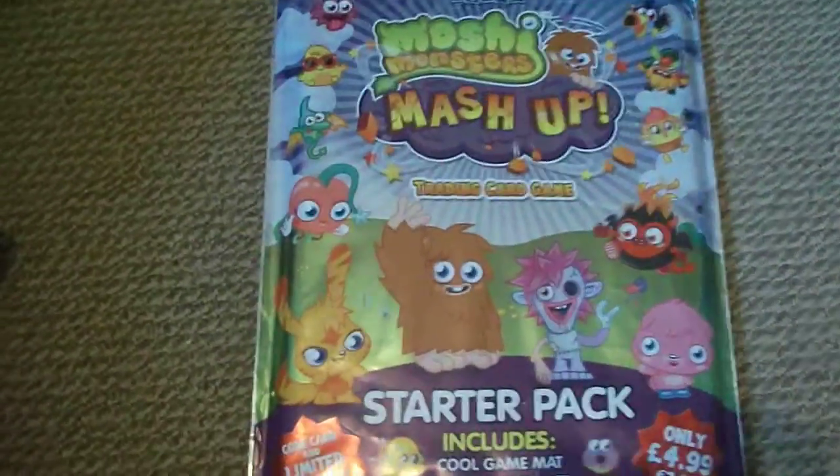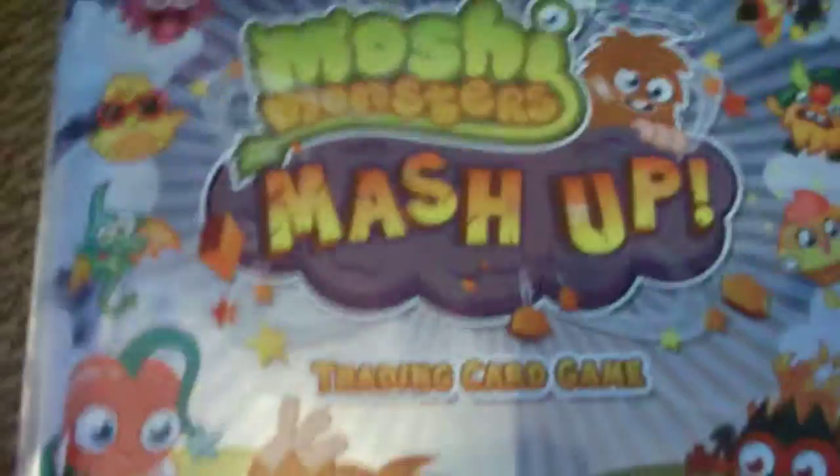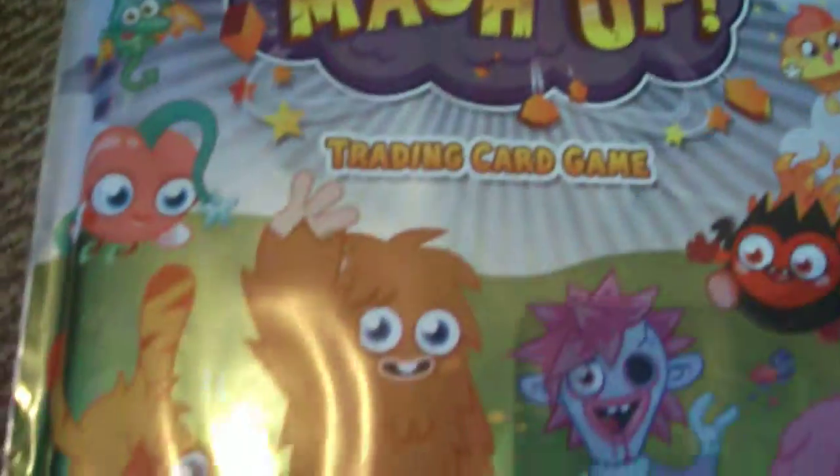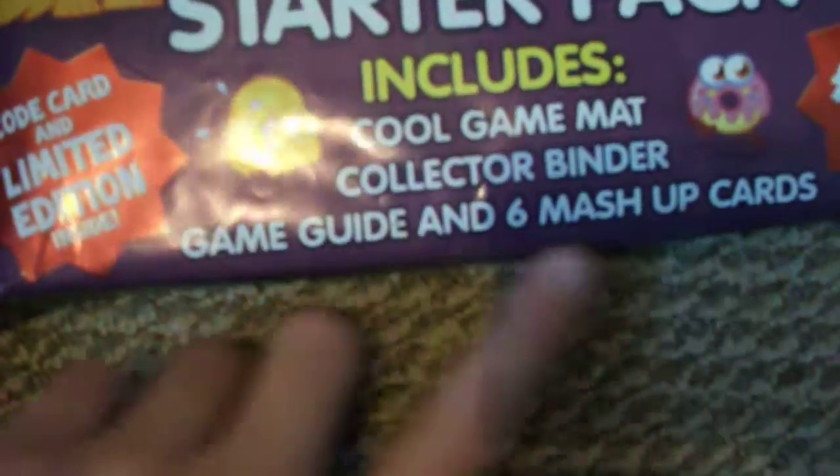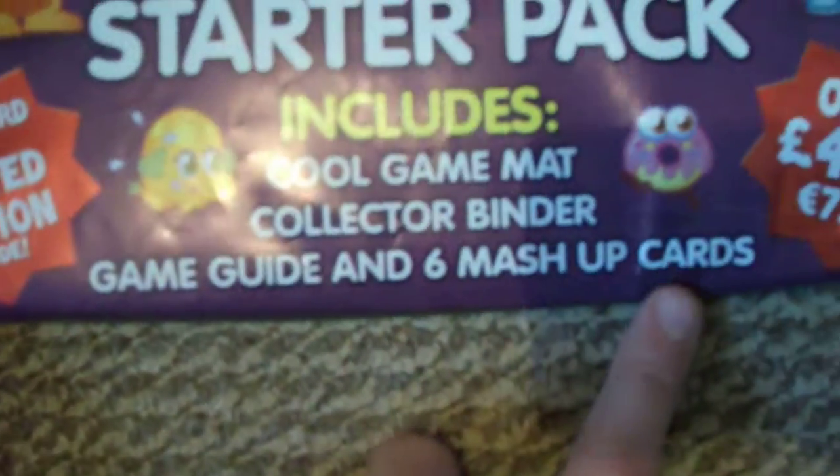Hey guys, Starby here and today I'm going to be showing you me opening my brand new Moshi Monsters Mashup Binder. It's a trading card game and what you get in here: you get a cool game map, a collector binder, a game guide and 6 mashup cards and it's £4.99. You also get a code card and limited edition cards.